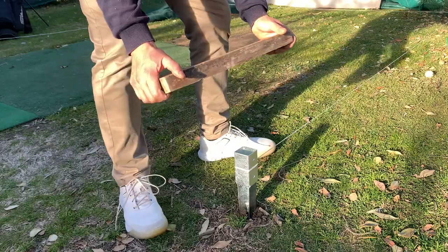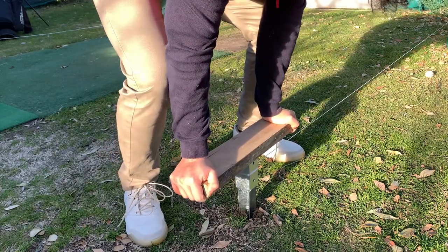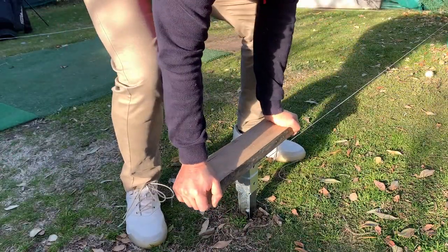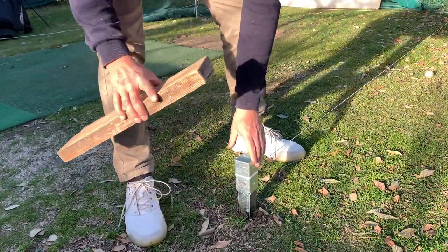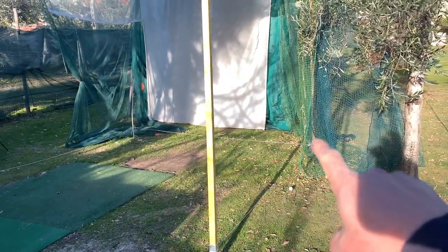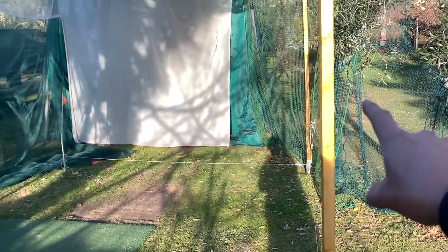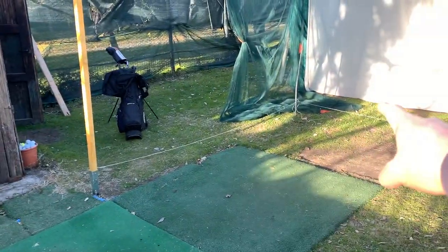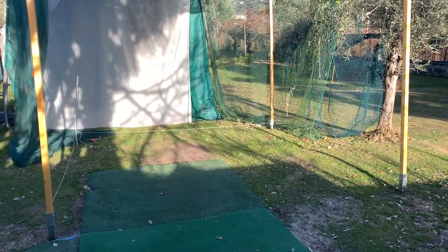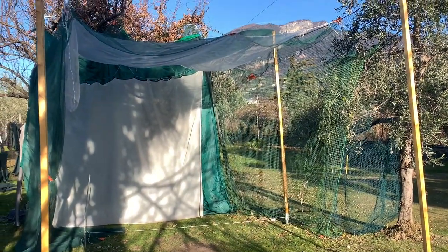I'm using this tool to push the posts down into the soil. I'm not pushing them all the way yet because I'm still testing, but I'm going to use this to push them all the way down without damaging them. It should look something like this. Unfortunately I'm missing one piece, so I'm going to have to wait to put the last one in, and then I'll connect them on top and put the net in.